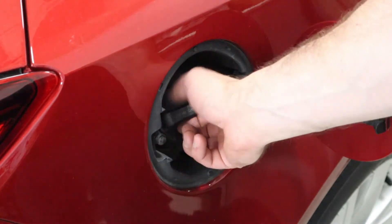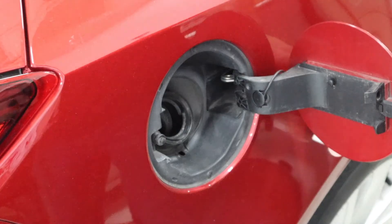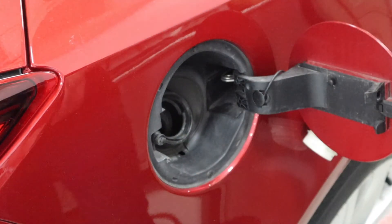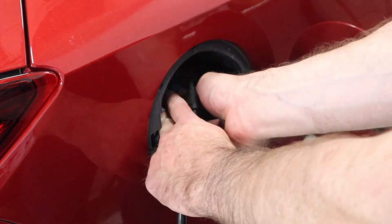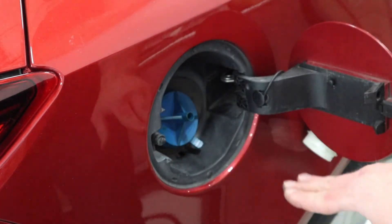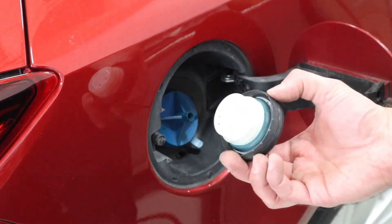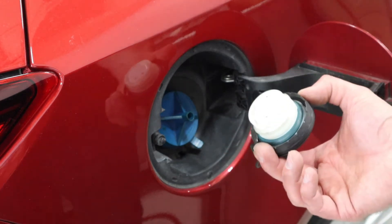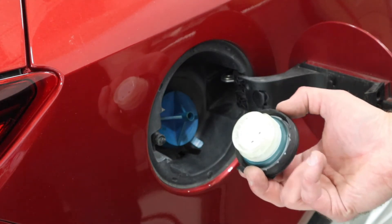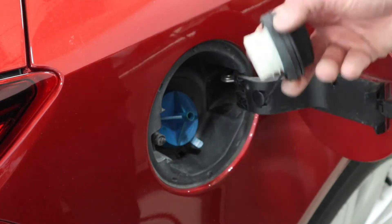Coming back to the fuel door — this vehicle does not have an EVAP test port under the hood, so we're going to use the filler neck adapter to provide an input for our smoke. I do want to be cautious: whenever I test an EVAP system this way, I am eliminating the fuel filler cap from my diagnosis and leak check. I need to pay close attention to make sure I don't miss something like a faulty gas cap as the EVAP leak source.